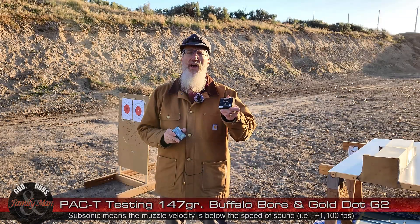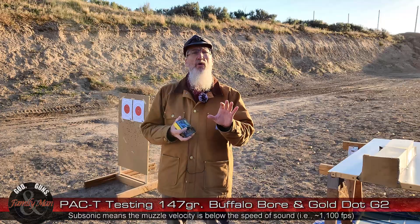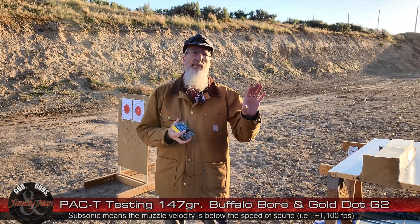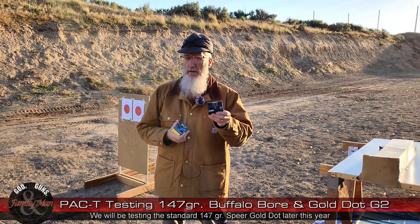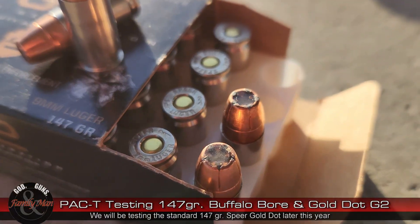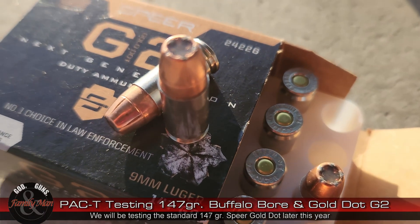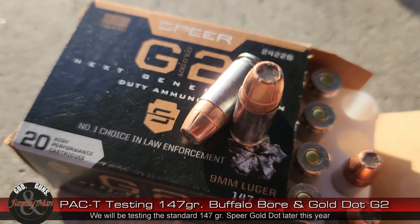The Speer Gold Dot G2 — the difference between the G2 and the traditional Gold Dot, the kind of famous Gold Dot, is that this has an elastomer insert in the hollow point that is designed to keep it from clogging and yet allow it to expand.